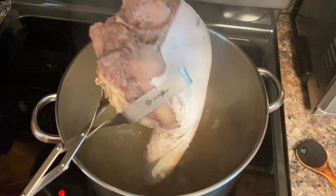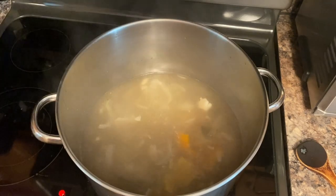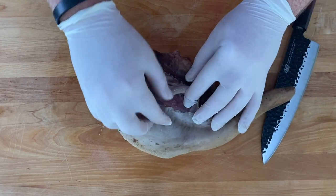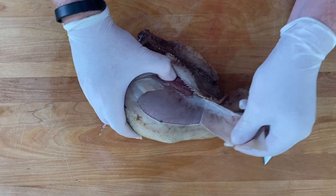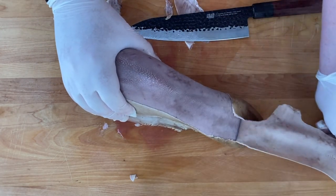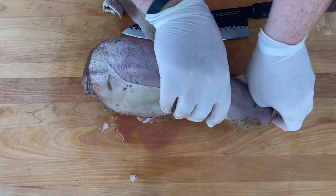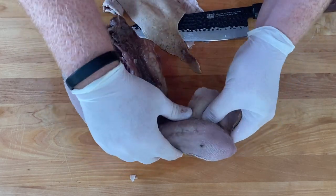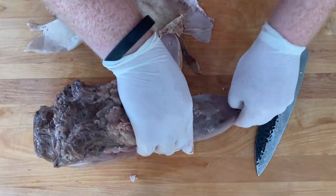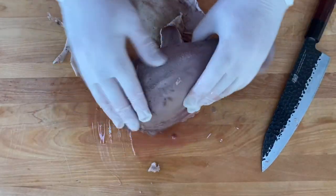After an hour, take your tongue out of the pot. You're already going to notice the skin is starting to pull back. Let it cool down to about room temperature so it's easier to handle. Get yourself a knife — you might not even need it, the skin just pulls off. Pull off these strips of skin all around your tongue. Expose that meat and keep going until your tongue is completely cleared of all the skin.